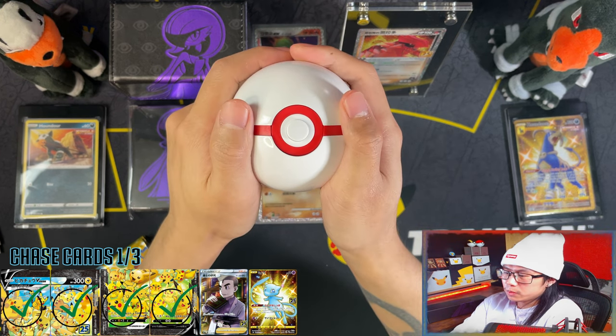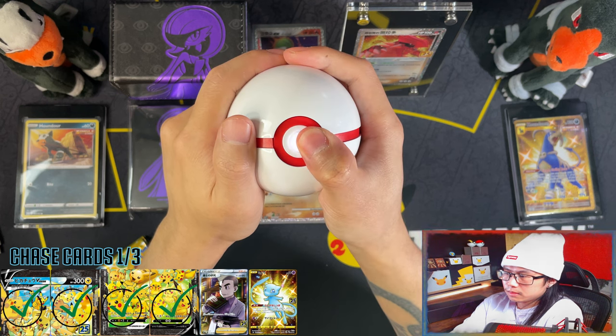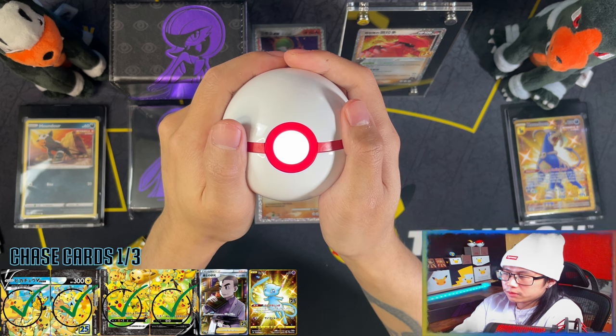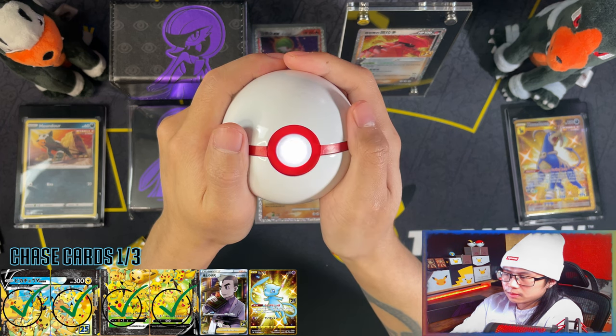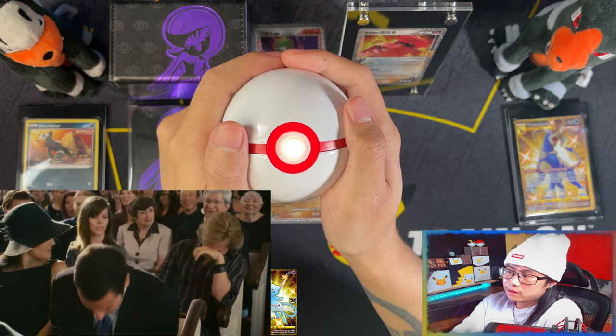Crystal Premier Bull. Can I pull the Professor's Research — pull a secret rare in these five packs? Nope.